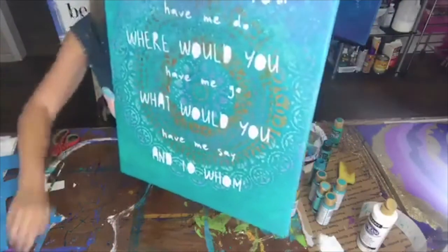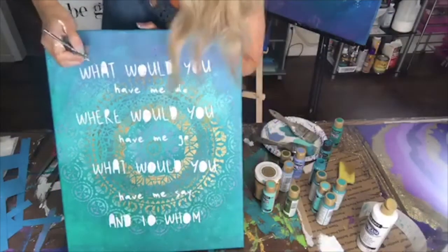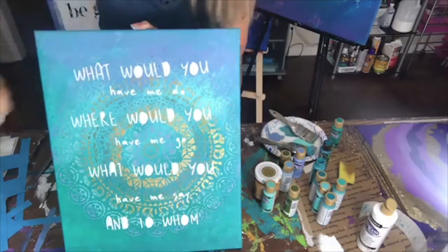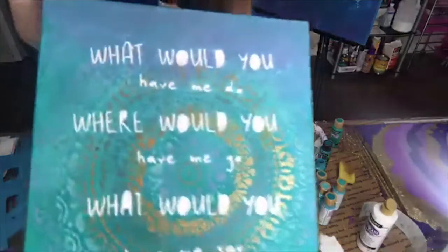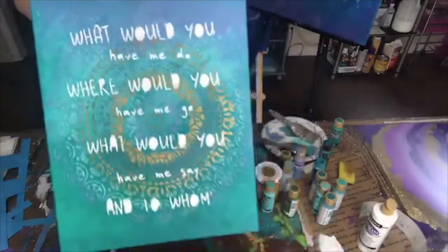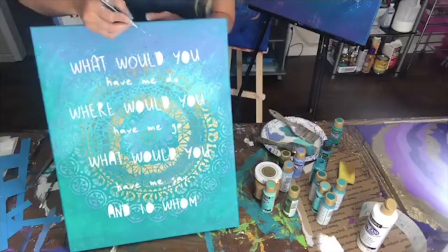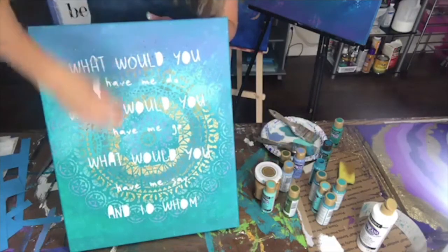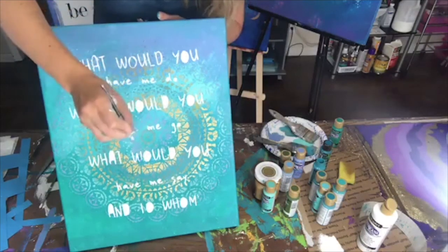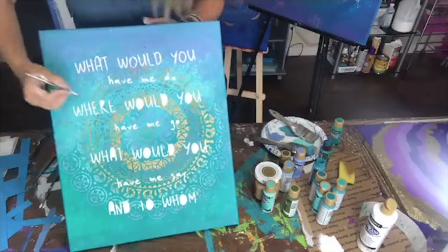I'm just pulling that off and now taking the dental tool to remove the little inside pieces — I'm standing up so you can see. I just kind of push in there and pull out. If you make a mistake, you can use a wet brush to get white paint off, or use a baby wipe. Baby wipes are so good for acrylic paint — if the paint is wet, a baby wipe will take it right off. I always bring baby wipes to my paint parties.